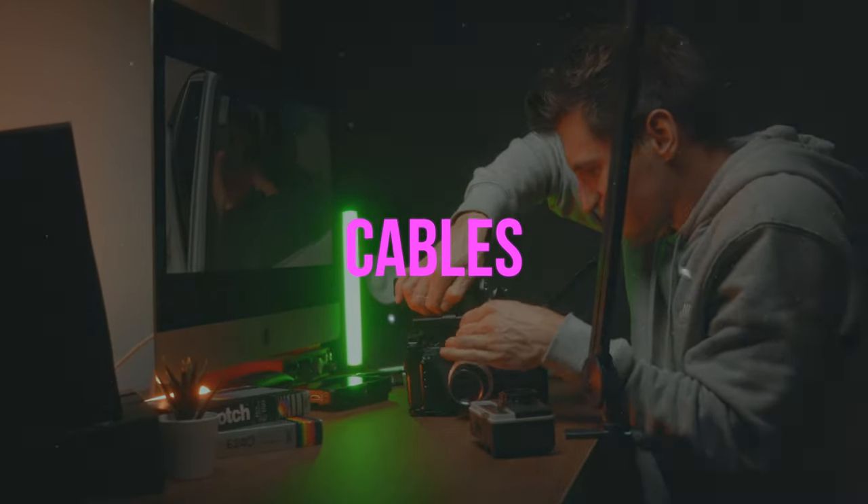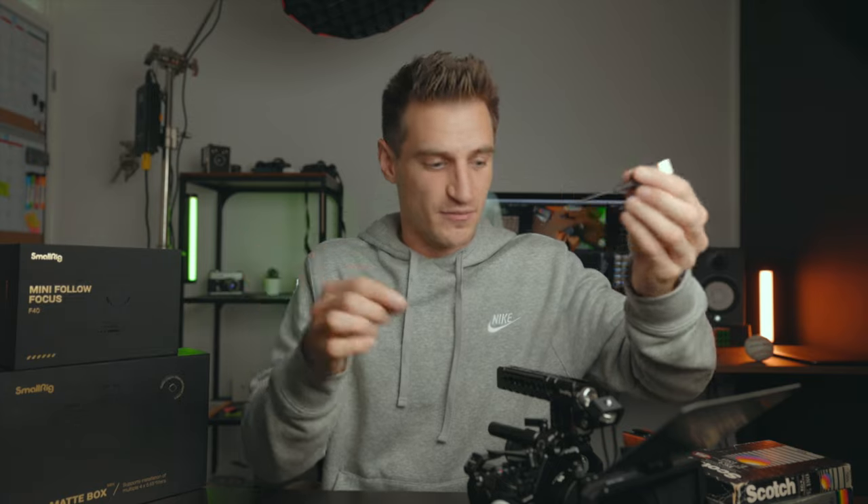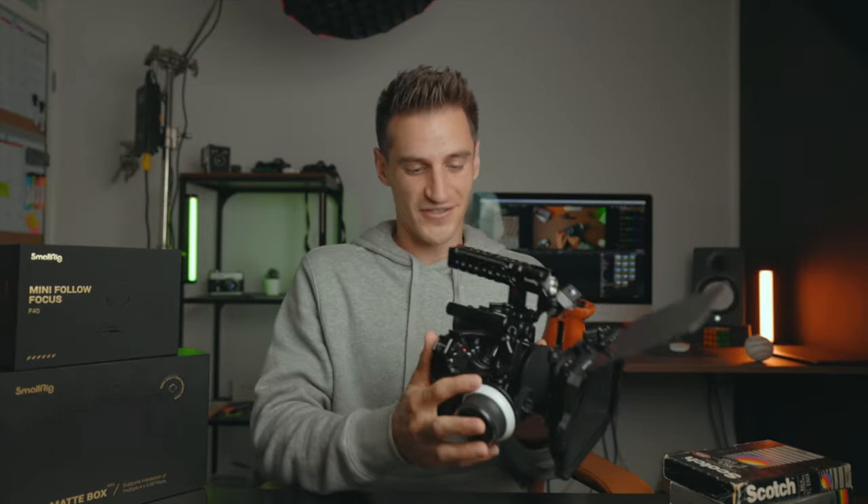I've also included links below for the cables I use. I love these cables because they're super thin, super flexible, and they're a good length — you haven't got too much cable to wrap around and worry about with cable management. Highly recommend these. When I see this rig it just makes me want to go out and film even more, because it just looks so cool.